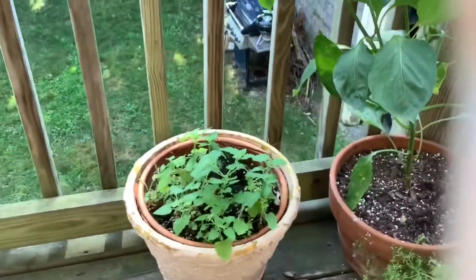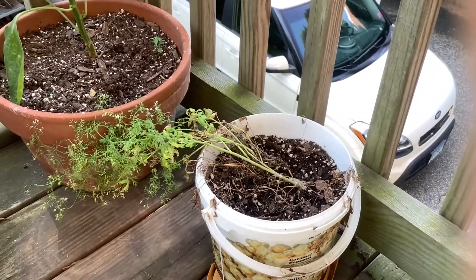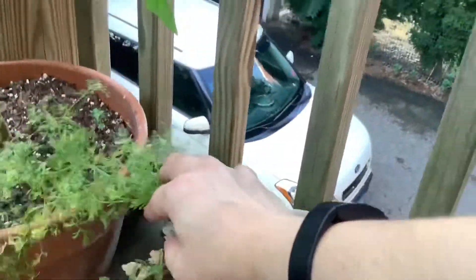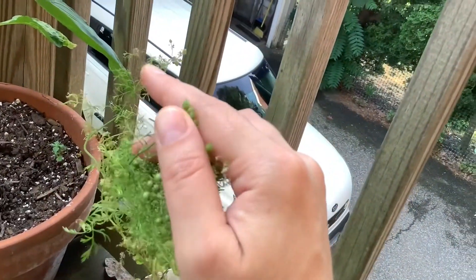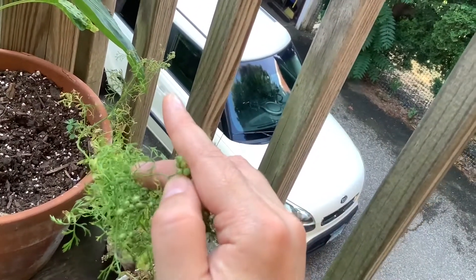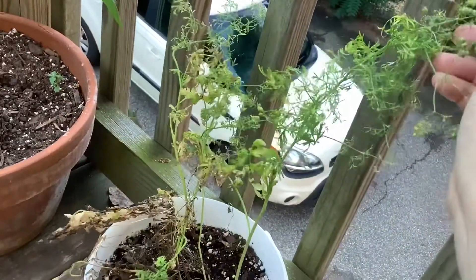Now this plant is catnip and my cat Percy loves to eat catnip. This plant is cilantro, but it doesn't work for fresh cilantro anymore. But you see these little pods? I think there's a different spice inside these pods. I forgot what it's called, but it's a little wilted.